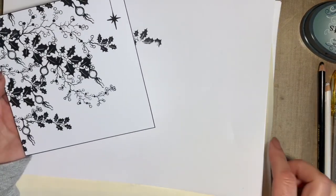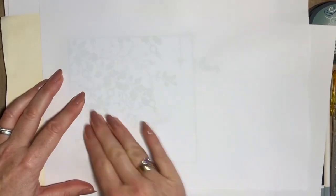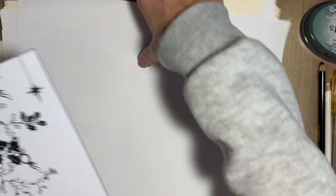I'm just going to blot this, because my VersaFine Clair is a slow drying ink. Try and get in good habits — if I don't blot it, when we next add a little bit of colour, it would all smudge. It's not worth taking that risk of it smudging.